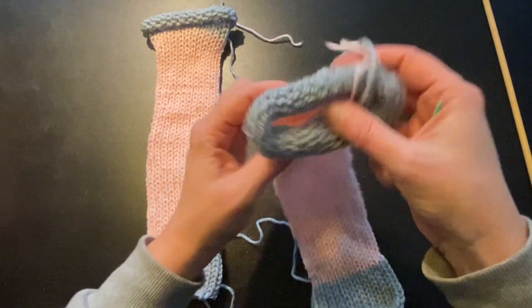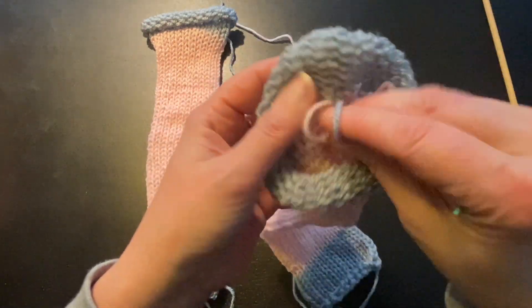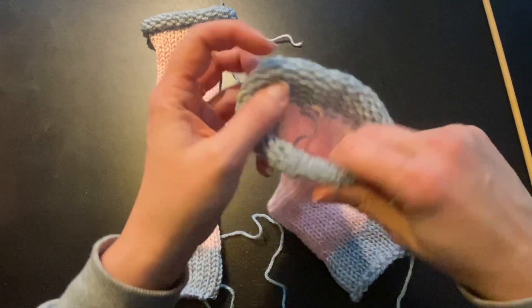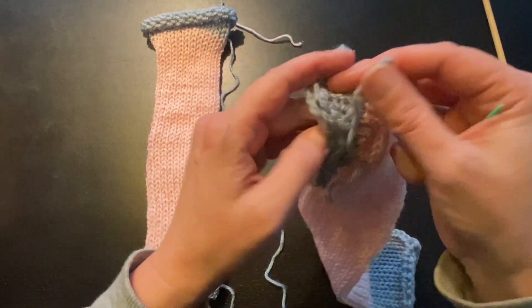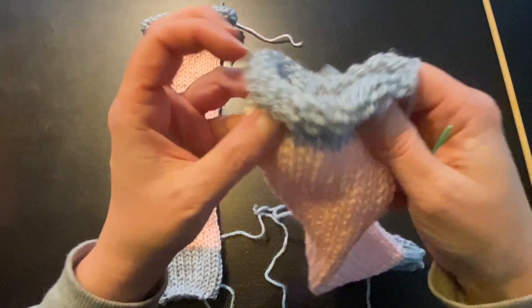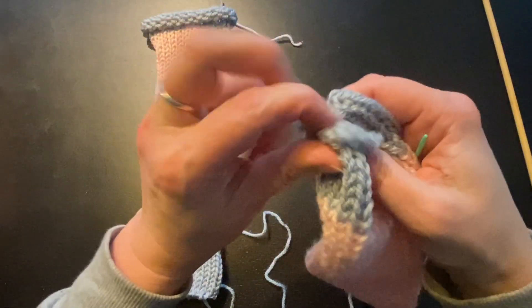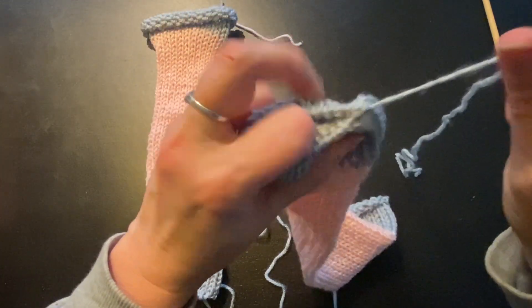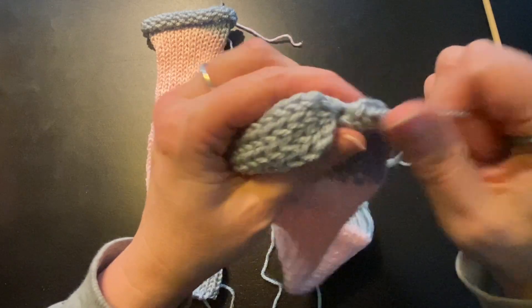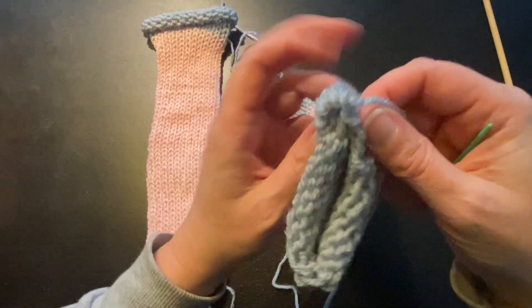In the next step we are going to prepare the arms. Make sure that you have knotted your color changes on the inside on both ends, and then start pulling your cast-on or cast-off piece of yarn clockwise. Make sure that all the ribs are rolled to the inside and just pull it closed. Do it on both ends.